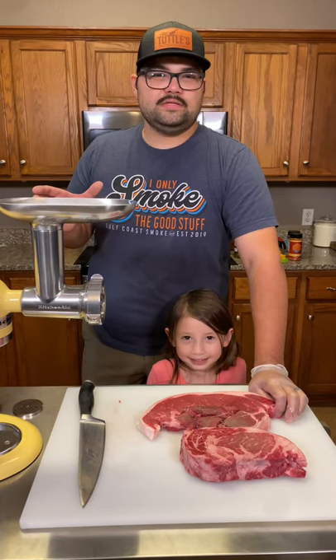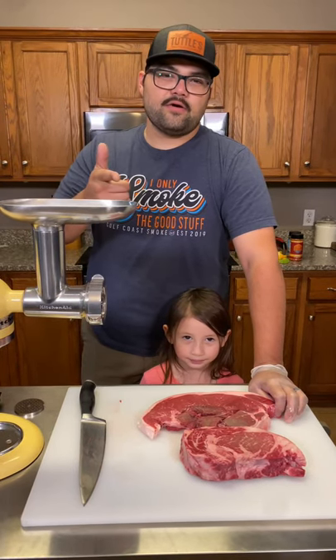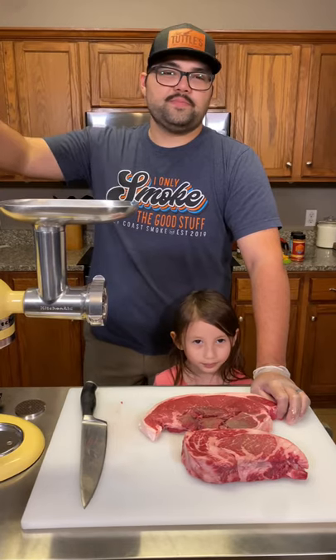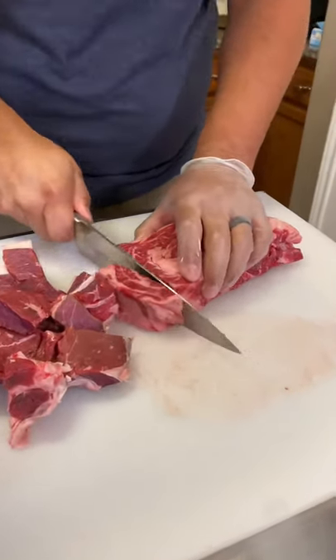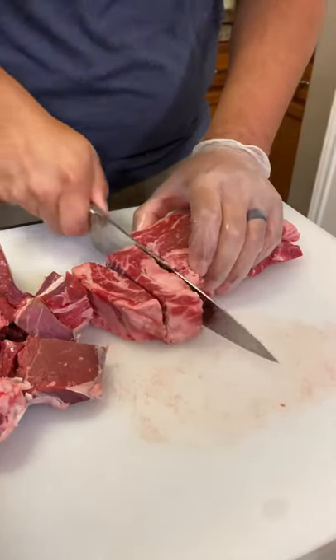Today we wanted to eat burgers but we don't want takeout, so I'm going to show you guys how to grind your own at home and make the best burger in your own backyard. We're starting with a prime ribeye and a sirloin steak, and that's going to give us perfect fat content.